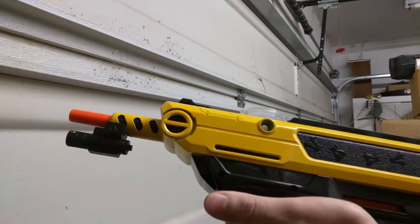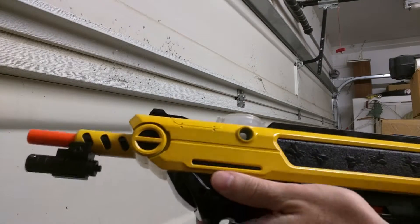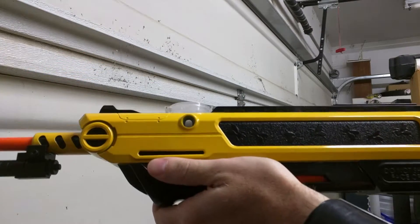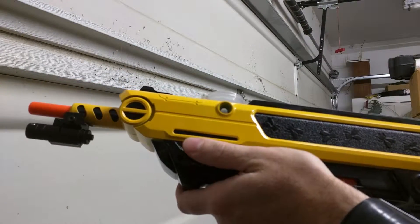One of the big problems people find annoying is the safety. Every time you rack it you gotta go back and turn the safety off. I found a quick solution to that.